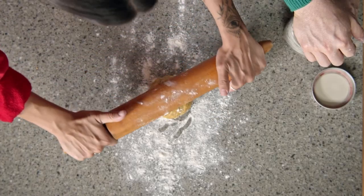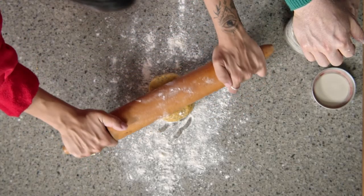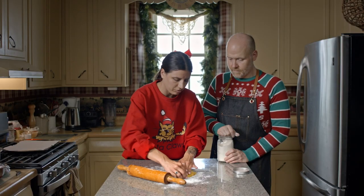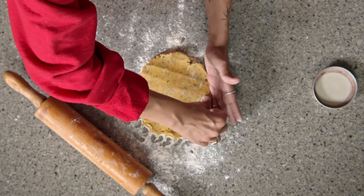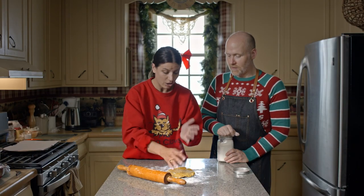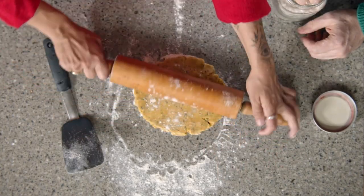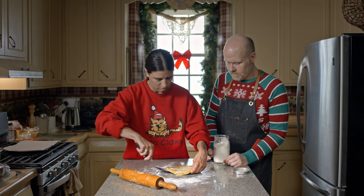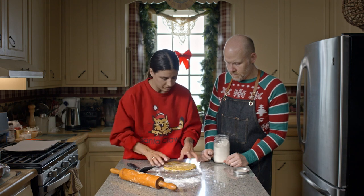Now we're going to roll it out — it is very forgiving. You want to roll it out into a disc. Because it's a gluten-free one, it's not going to be as stretchy as a normal pie crust — and by not as stretchy, you mean not stretchy at all. When you're making this at home, take your time with it, don't rush it. Keep using the spatula, keep rotating it, just so you know it's not going to stick.